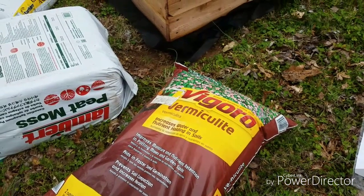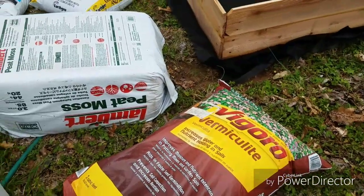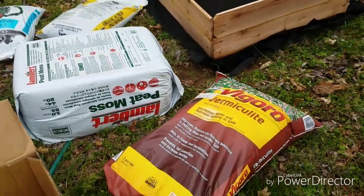Lastly, the expensive part of this project: I got a large bag of vermiculite. We're going to start pouring everything in a little bit at a time, mix it up as we go, and then once this is in we'll get some plants planted.